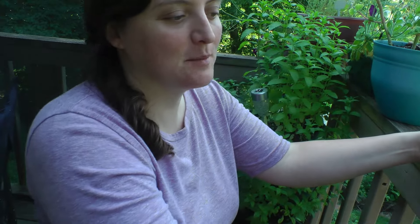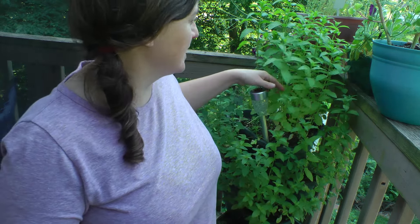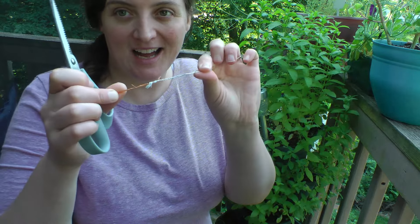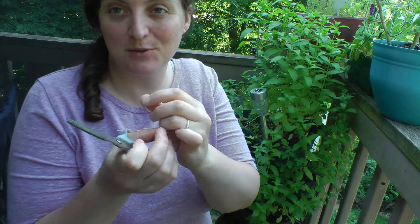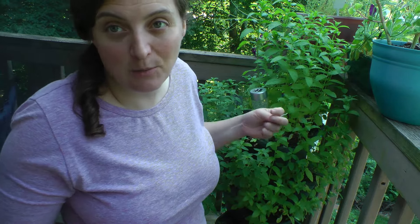The first thing I'm going to talk about is drying mint for tea. My son loves having mint tea and it's really easy. All you have to do is cut some, hang it up somewhere cool and dry, let it dry out for a couple of weeks, then crumble it and put it in your tea. I save my bread ties and use them to tie it off and hang it up inside my window. You can cut it pretty hard because it will come back.